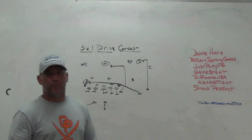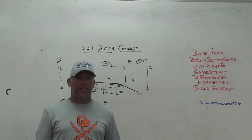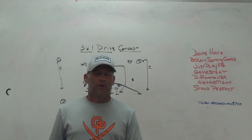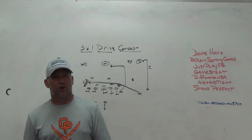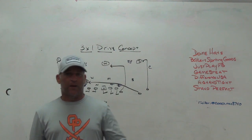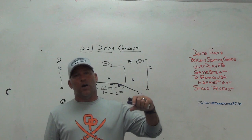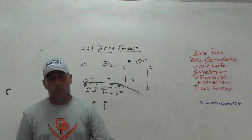What's up guys, Coach Mack, Play Fast Football. Today I'm going to talk a little bit about a 3x1 drive concept idea I kind of borrowed from a Lincoln Riley video I saw on YouTube. I've seen it in Lincoln Riley clinics and in some other spots, and it's something we are borrowing. I'm going to go through why we are borrowing it.